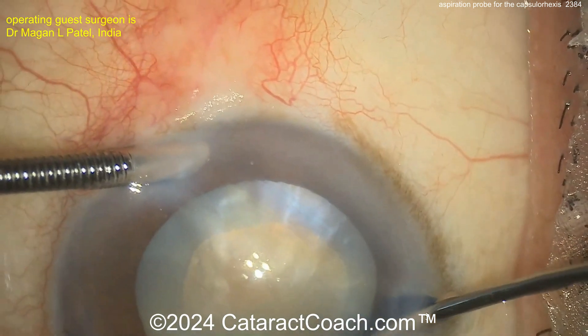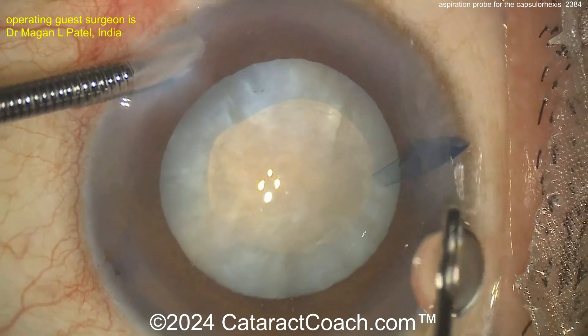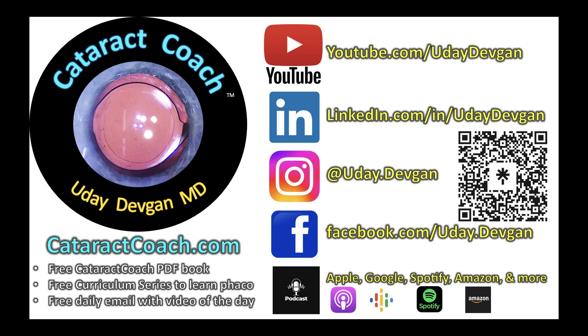Leave us a comment below — have you ever tried anything like this? Does this make sense to you? I think it's kind of a neat idea. And of course on CataractCoach, we want the world's largest library, and it has to be a complete library, so we featured this video. But I want to hear from you — comment below. Thank you.